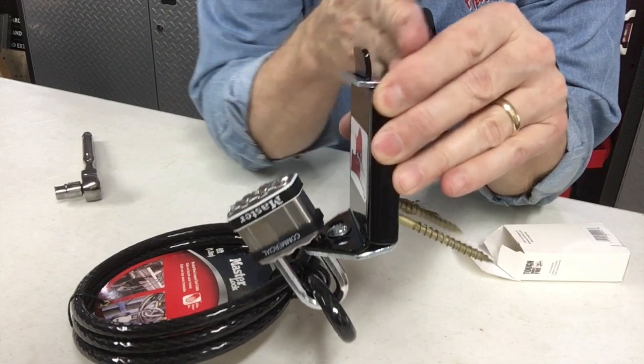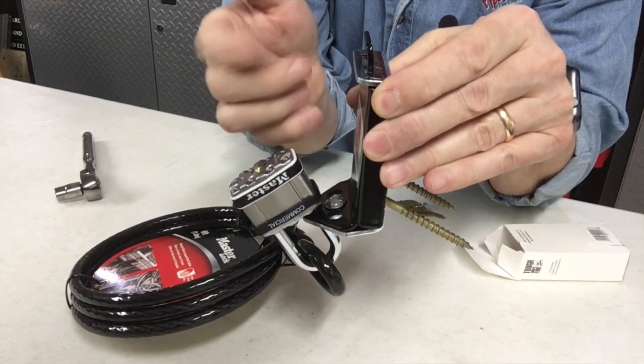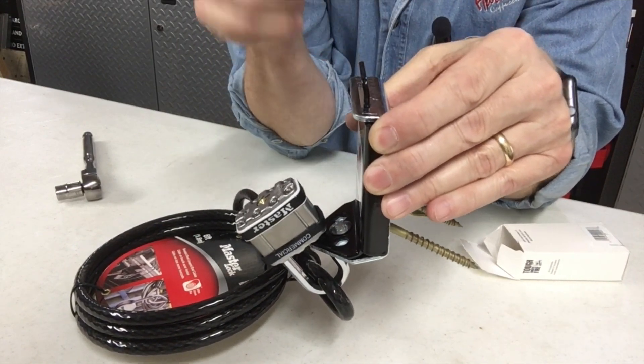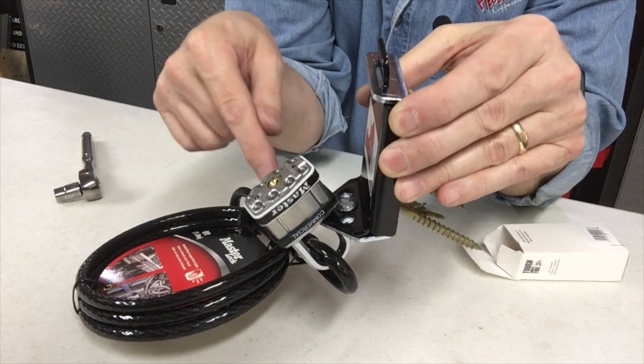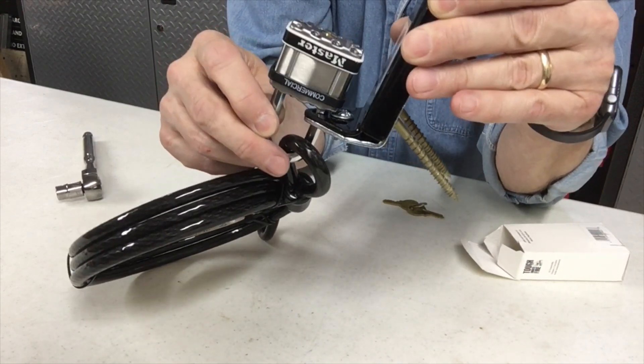With this mounted to the wood right here, if you've got wood mounted here, there's no way to access these legs. So to grab it and try to rip it out of a post is next to impossible. You've got your lock here, you've got your cable here. Whatever this cable is wrapped around is basically going to stay here unless somebody cuts this lock — which in this case is a commercial lock, not going to cut.